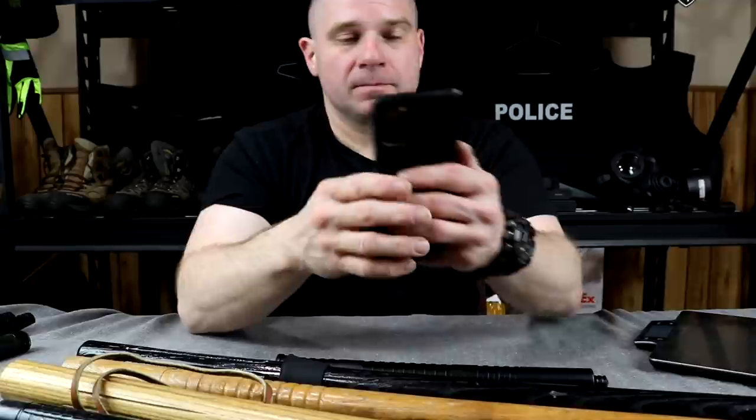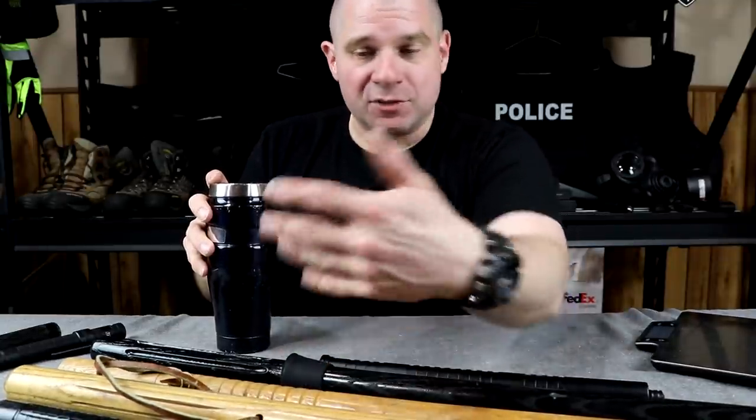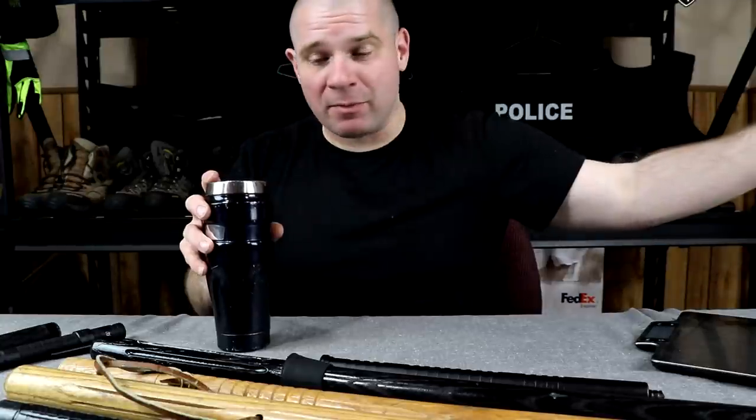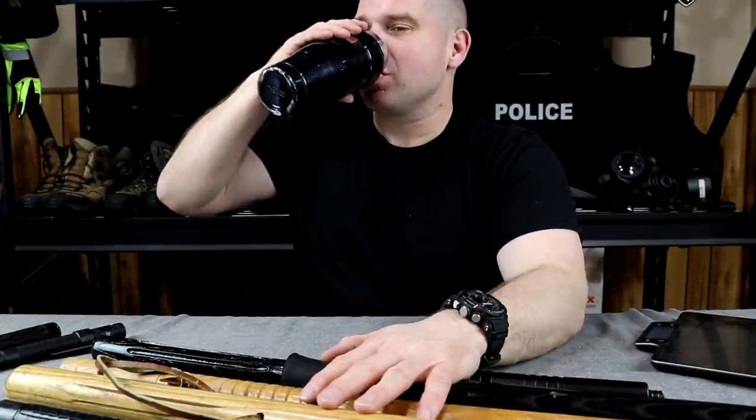That's riot batons and some different types and things you might not have thought about before. Until next week, be safe and take care of each other. Thanks for watching Free Field Training on YouTube — check out some other videos, subscribe, or head over to Patreon. All links are in the description.